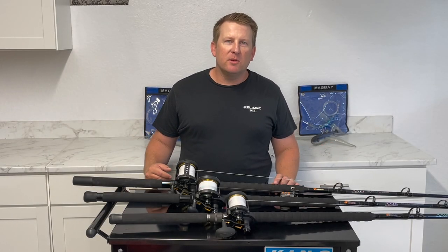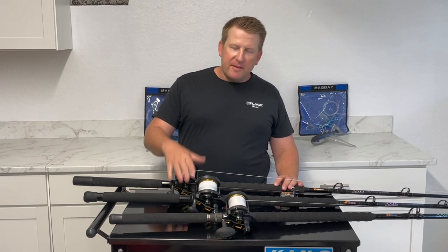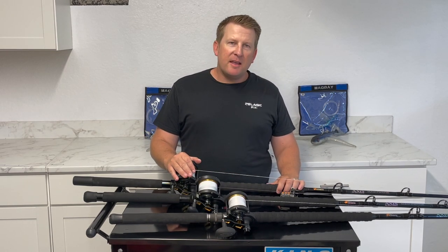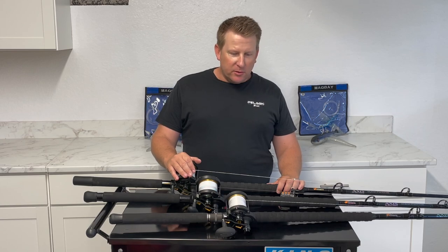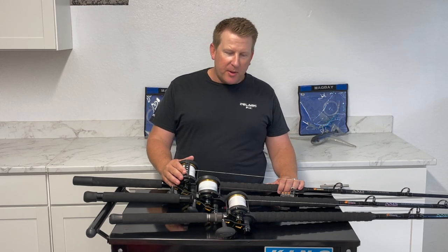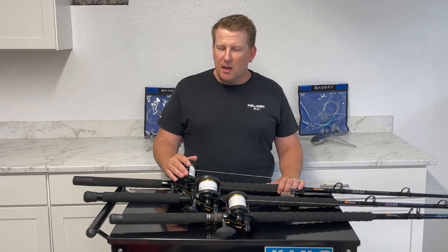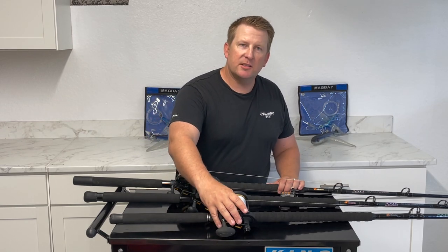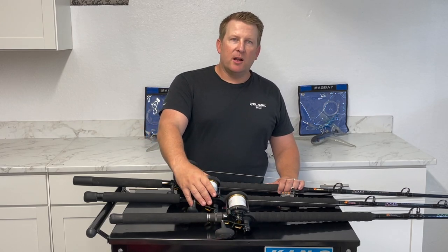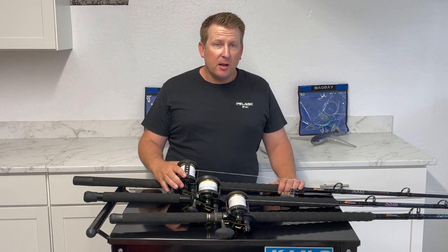What's up guys, I'm Jeff and today we're talking nighttime jig fishing for bluefin. I've got three different setups here today: an 80 pound, 100 pound, and 130 pound setup, all Penn Fathom two speeds. They are all outfitted with white line, and there's a particular reason for that which we'll get into. These three setups are basically for three different size fish — smaller grade fish get a smaller jig, around 200 gram, on the 80 pound setup; medium fish on the 100 pound; and bigger fish on the 130 pound.